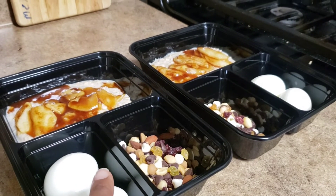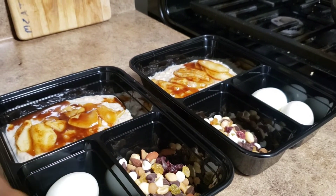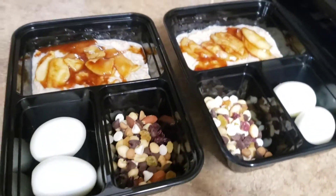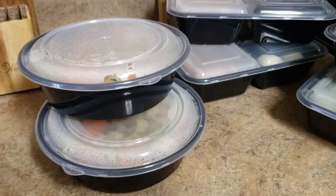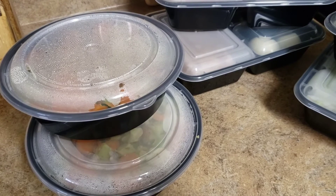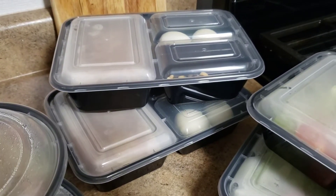Here's his breakfast meal prep: two boiled eggs, oatmeal, as well as a trail mix that has almonds, cashews, some dark chocolate pieces, and raisins. Here's the meal prep all complete — I didn't do a ton, just enough for this week to get him through the work days.